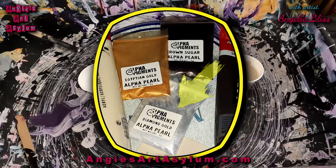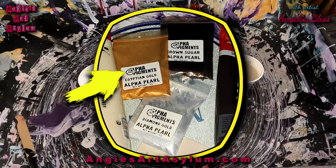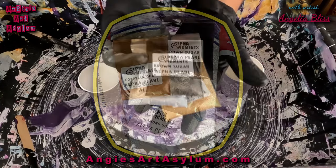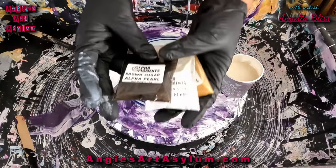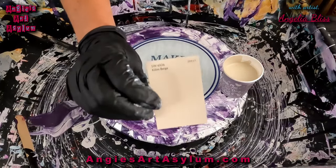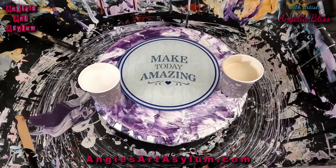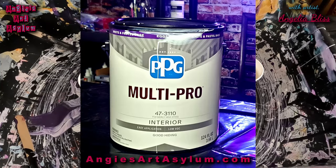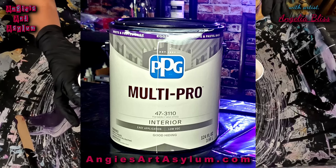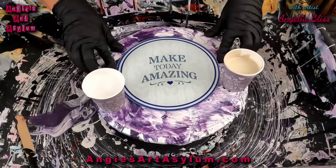I am using their Diamond Gold Alpha Pearl, Brown Sugar Alpha Pearl, and Egyptian Gold Alpha Pearl. They came in little sample packets — absolutely beautiful. I also have Sherwin-Williams in Kilim Beige, Van Dyke Brown by Amsterdam, and Titanium Buff Light by Amsterdam. I'm also using the PPG Multi Pro in white and pastel base. I will list all of that in the description along with how I mixed my pigments and other colors.